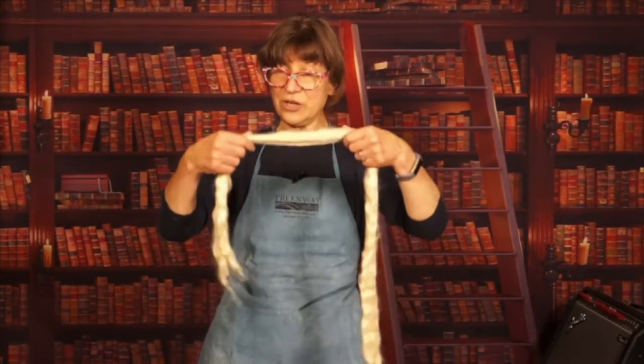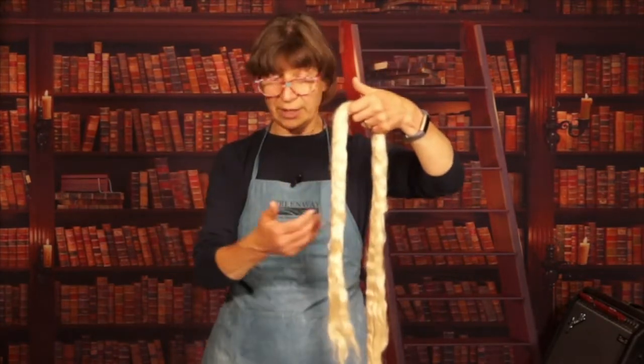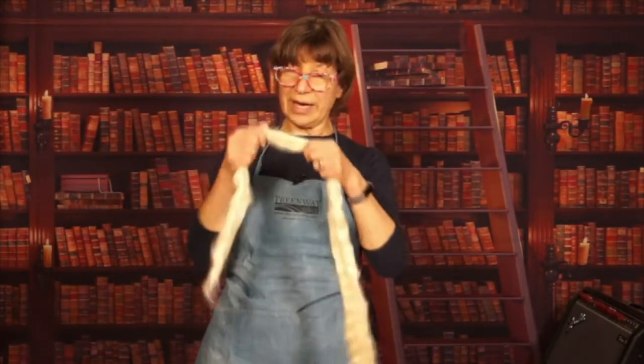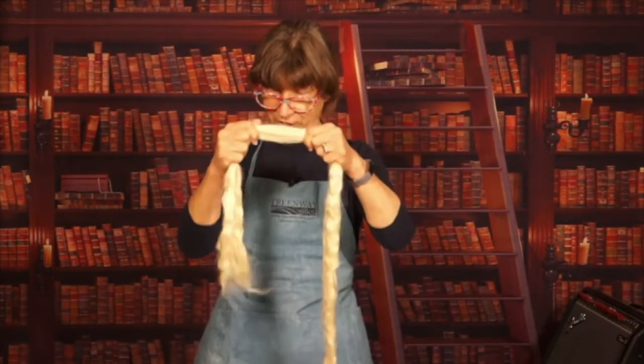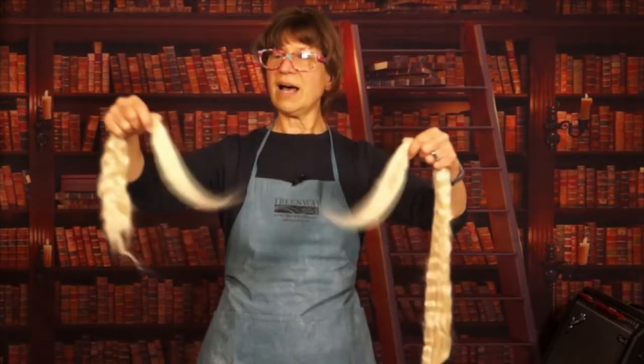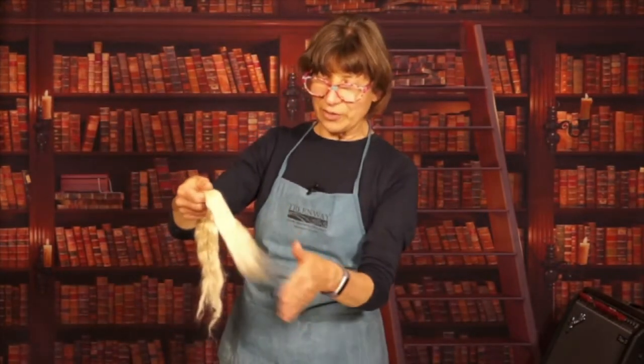To take your piece of roving, I find it's too long to work with comfortably, so I like to break mine apart. You notice when our hands were close together it did not come apart — just separate your hands further and do a little gentle tug, and it just separates. And notice this beautiful feathery edge.